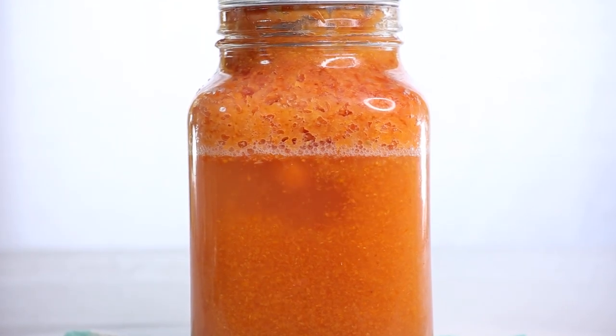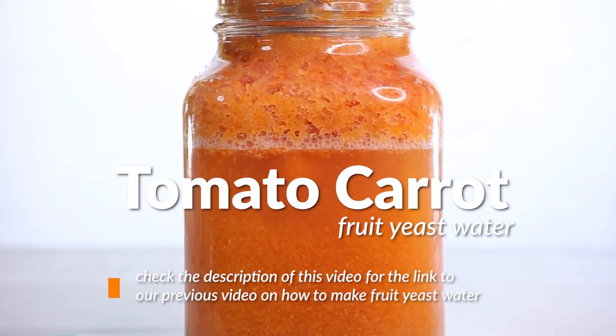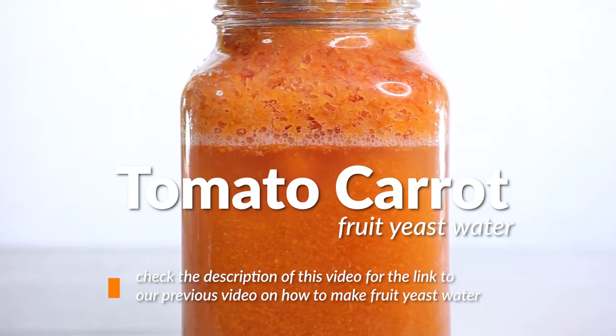Of course, as our leavening agent, we're using fruit yeast water. To find out more about it, there's a link in the description box to our video on it. Do check it out.